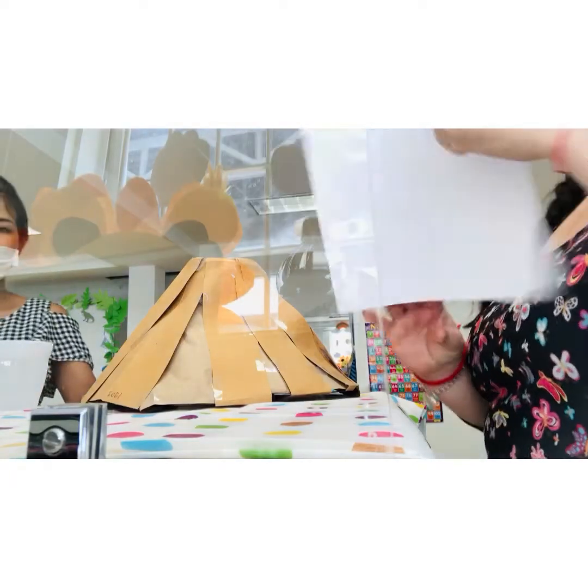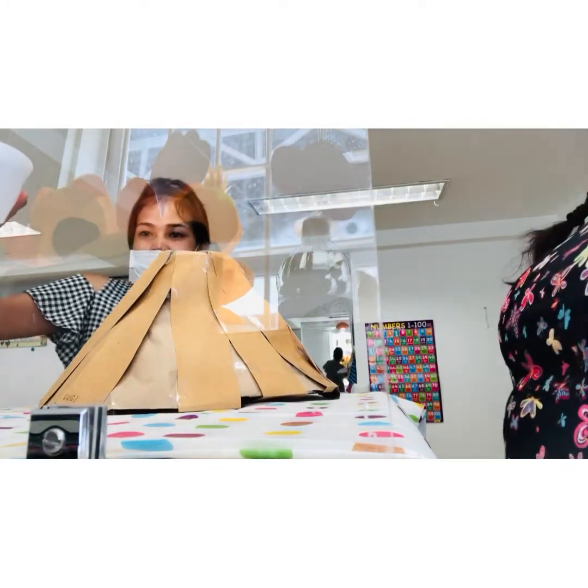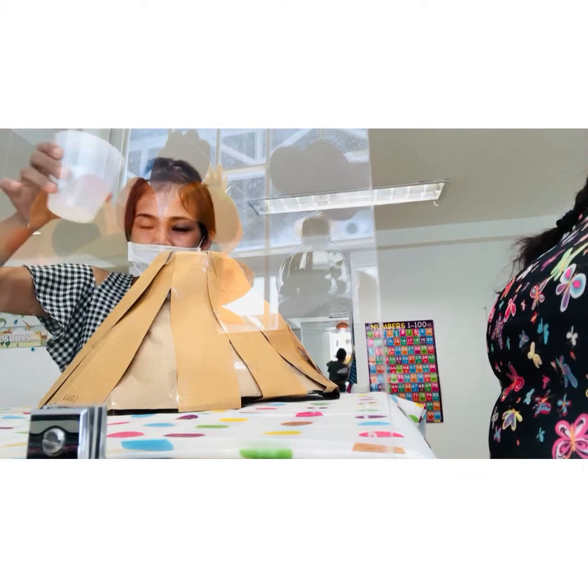Watch teacher. Number one, we're going to put some water inside. Here is the water, Ceylon. Ceylon, can you watch teacher? You put the water — watch teacher do it.